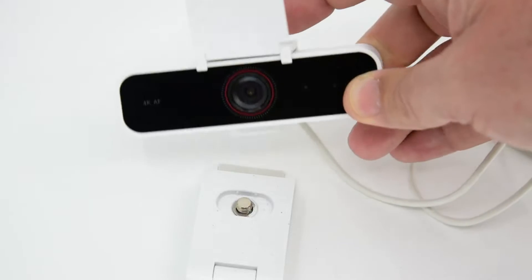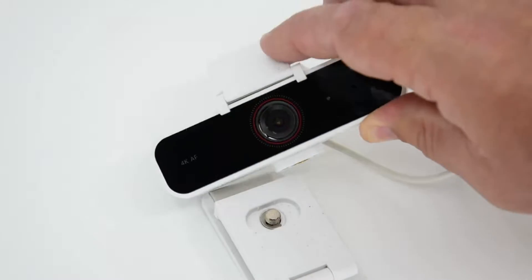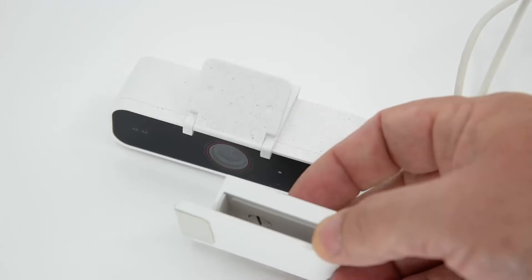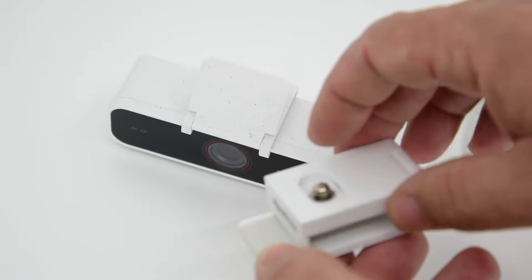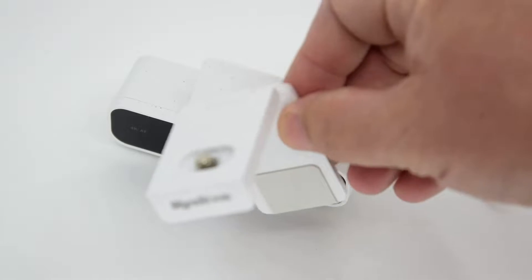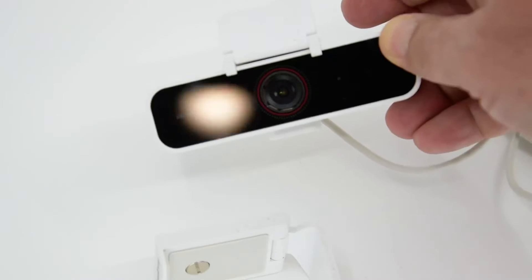It has an independent privacy cover that you can snap off — it just clips on the back here. It also comes with a mount that has a three-quarter inch threaded portion for putting on your monitor, on the back of your laptop, that sort of thing. I primarily use this with a tripod so I haven't been using that mount.